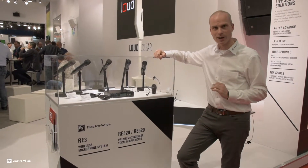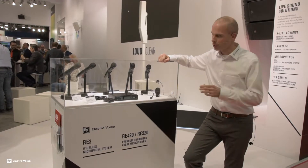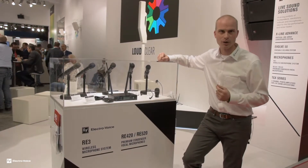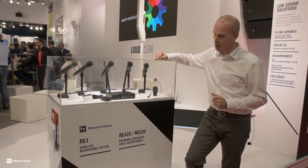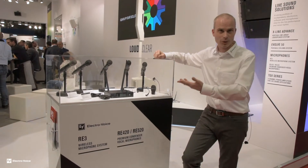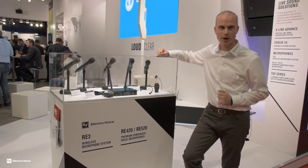Specifically on the handheld, I want to highlight the feature of the heads. What we basically did with RE3 is we brought the microphone heads of our wired ND series and condenser RE420 and RE520 series to a wireless package, and that is what makes it unique in the mid market. You get the quality and the robustness of our ND series and RE420 and RE520 series in a wireless package.